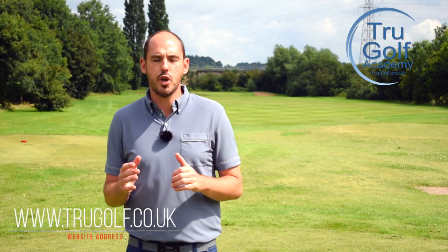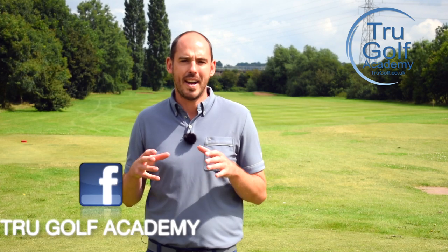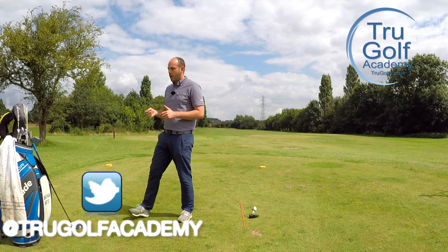Welcome back to the True Golf Academy. You've joined me, Jon Watts, today at Branston Golf and Country Club. Today's video is all about hitting the ball longer off the tee, so gaining some distance with the driver.